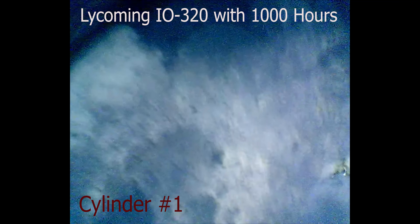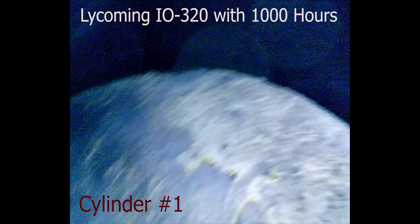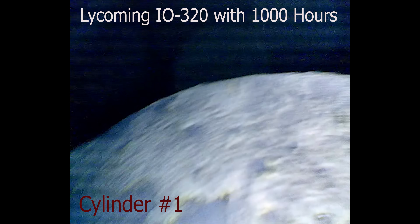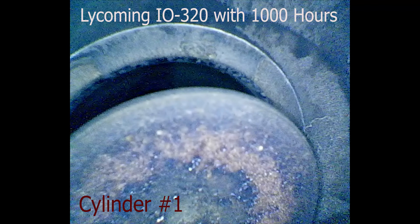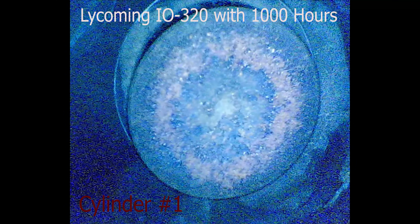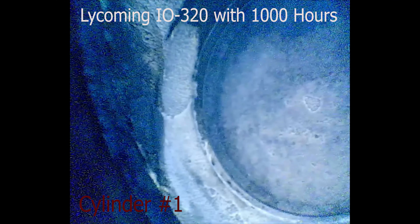Cylinder number one, top of the piston. Around the edges. Some lead on the top of the piston. All the way around looks pretty good, just a little lead. Alright, here are the first valves. That looks good — no burned edges, even looking, even wear. Same thing over there, very even looking. Let's settle in there. This is still cylinder number one.